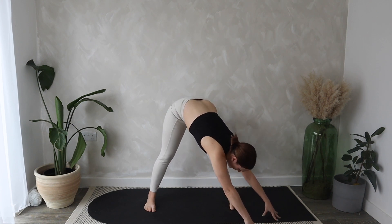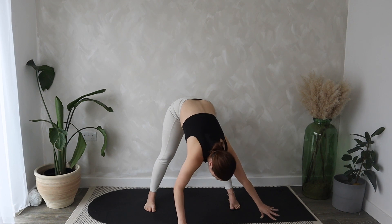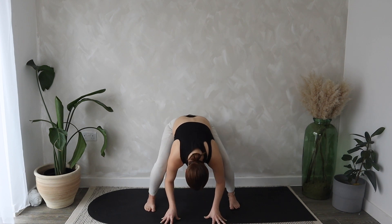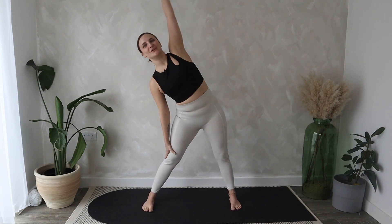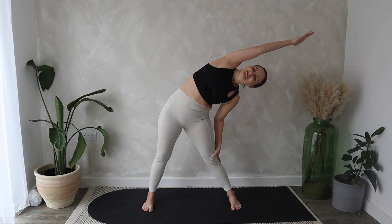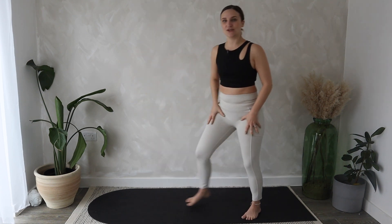Let's walk our hands over to the right hand side, come onto your fingertips if you can, see if you can lengthen through your spine, fold down even further, breathe here. Then we'll walk our hands over to the left hand side, reaching over, clawing into those fingertips, breathe here. Bring the hands back to center, inhale bend knees, exhale as we start to roll all the way up through the spine to standing. Take your right arm, reach it all the way over, coming into your side stretch, breathe. Then windmill those arms, coming all the way onto the other side. Draw yourself back up through center.